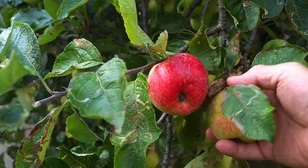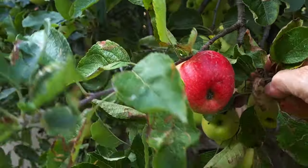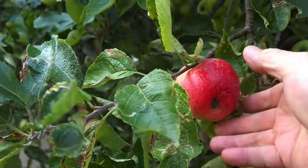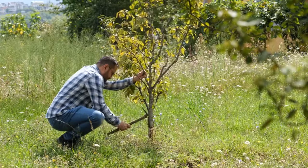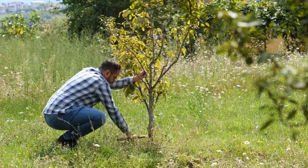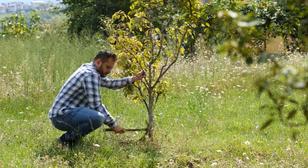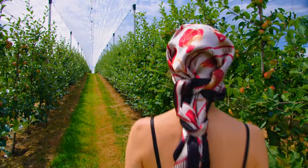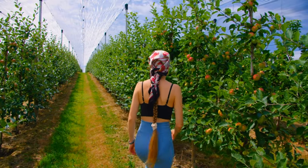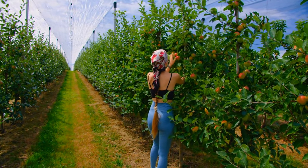Growing apple trees can be a rewarding experience, but it requires careful attention to their needs and proactive management of common issues. By understanding the basics of apple tree care, from selecting suitable varieties to addressing pests, diseases, and environmental stressors, you can cultivate healthy trees that produce abundant fruit. Remember to monitor your apple trees regularly, provide them with proper care, and seek assistance from local gardening resources or experts if needed.